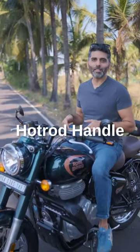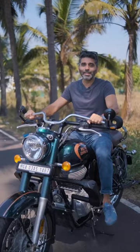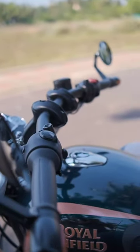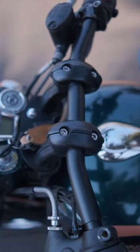The Hot Rod Handle for the Enfield Classic Reborn. For such a robust and muscular motorcycle, the original handlebar falls a little short. The Classic Reborn is such a well-finished motorcycle, it deserves a part that's equally finished. The Hot Rod Handle from Vardenshi is such a well-engineered and well-finished part.